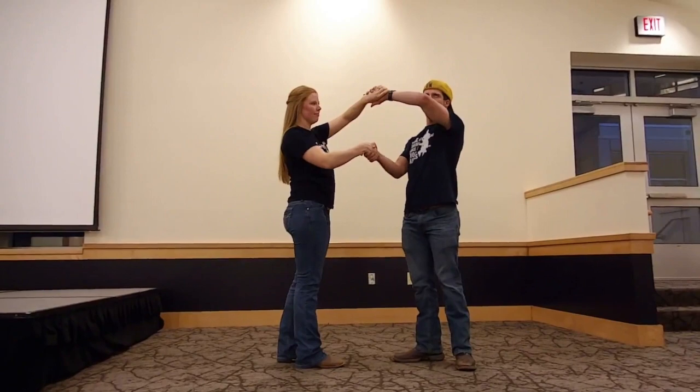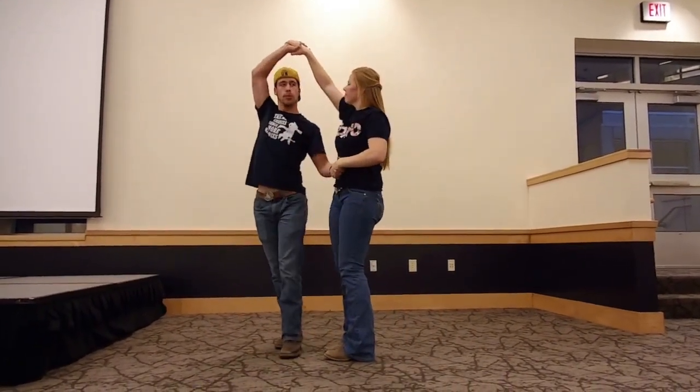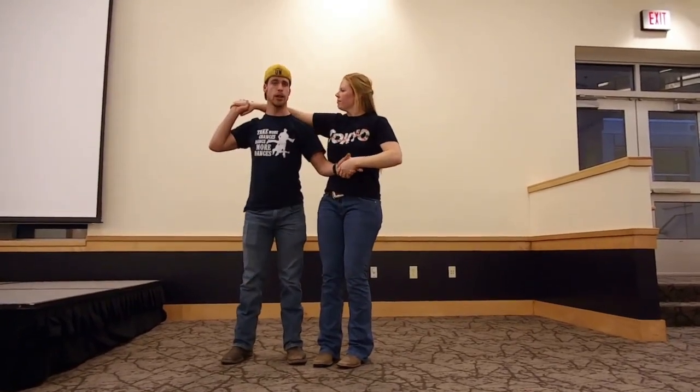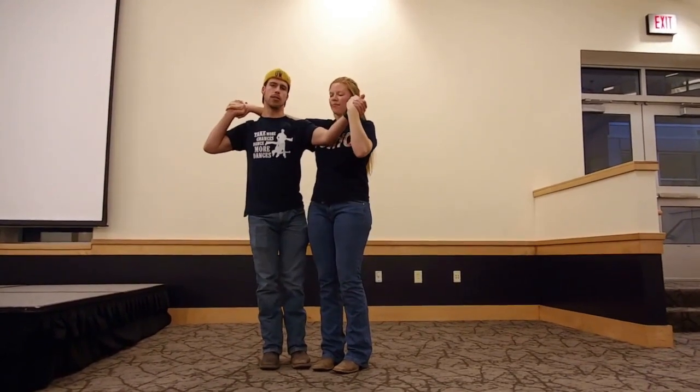From here, you're going to spin the girl counterclockwise. And with your right arm, you're going to put her right arm behind your head. You're also going to switch into an arm wrestling grip with your lefts.